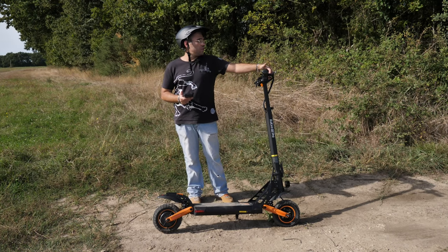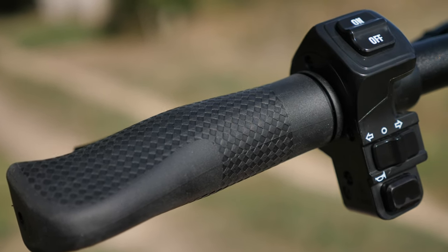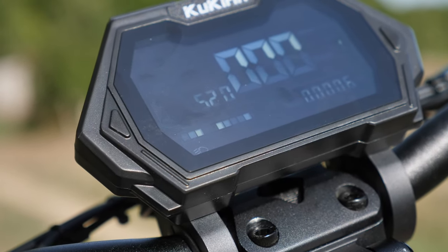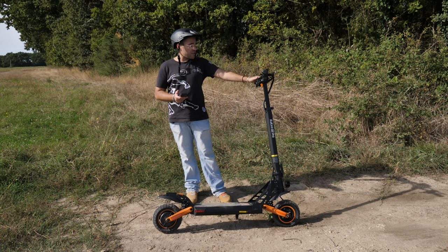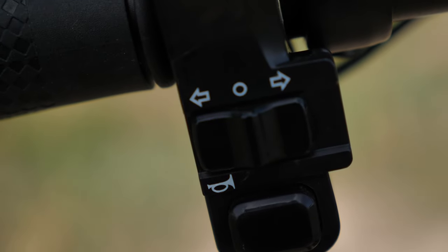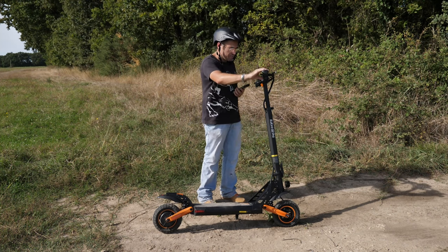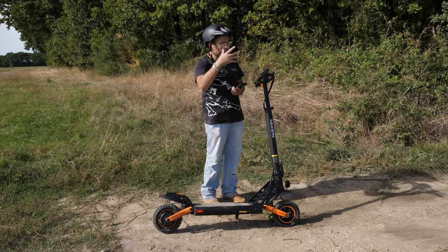Le tableau de bord est un peu moins grand que celui de la G3. Celui de la G3 était tactile — d'ailleurs j'avais fait n'importe quoi avec le tactile, dès que vous mettez vos gros doigts partout, plein de réglages changent. Celui-ci n'est pas tactile, donc c'est nickel. Il est clair et bien lisible. Pour l'allumer, attention : j'ai failli regarder la notice. Il faut tourner la clé et rester appuyé sur le bouton quelques instants, et là elle s'allume.